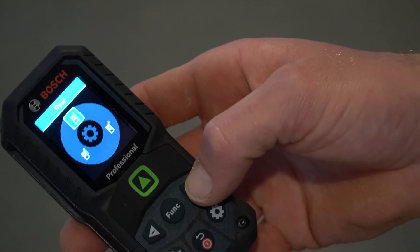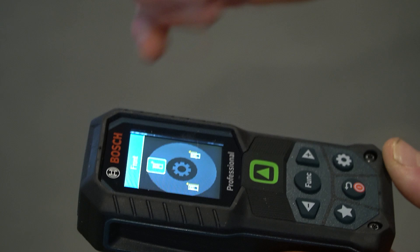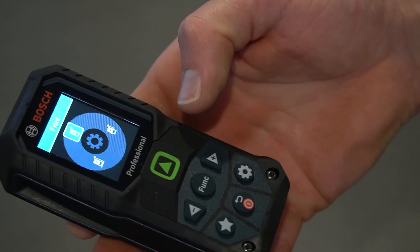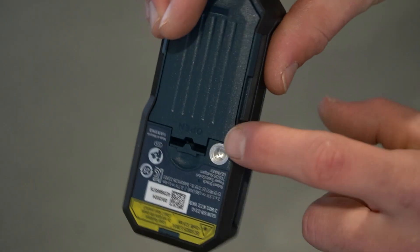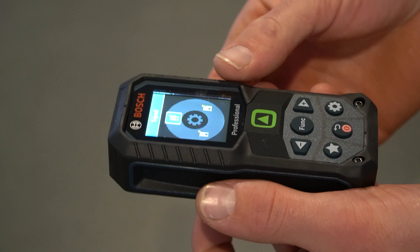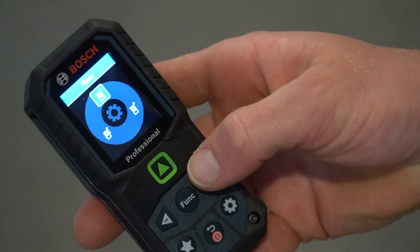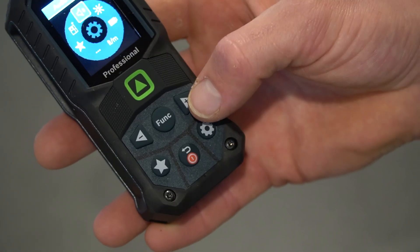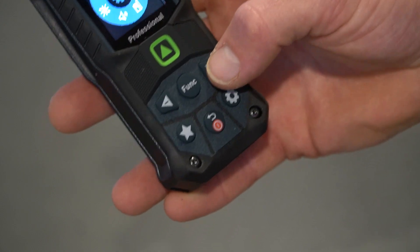We can change the reference level from rear, which it's on at the moment, to front — meaning it gets a measurement from the front of the tool, which I don't think you'd use too often. It's very easy to just bat the tool up against something. The other option is tripod — we do have a thread in the back of the tool so you can set this on a tripod, and that setting would obviously be very helpful. I think I'll always use it on rear. Also in settings we've got audio signals, brightness, battery save mode, and the measurement unit.